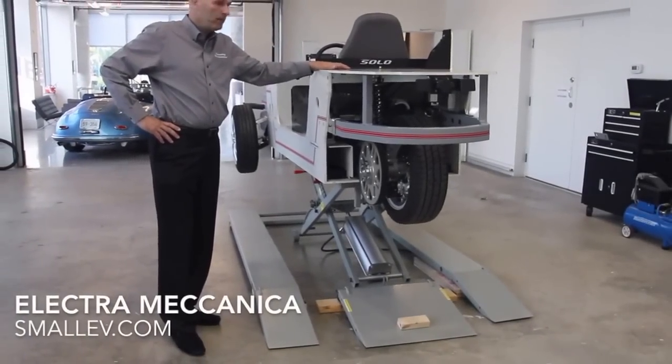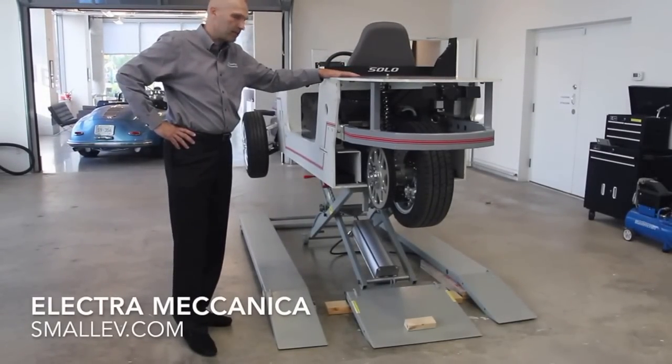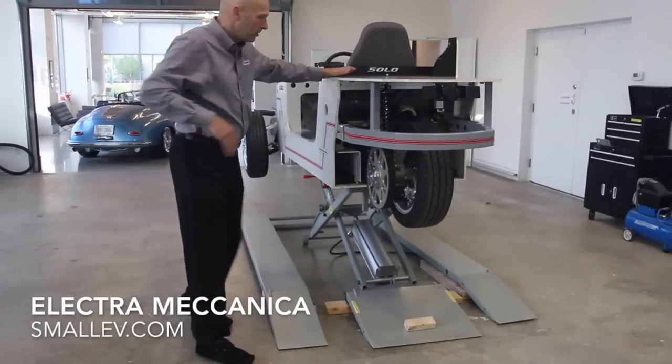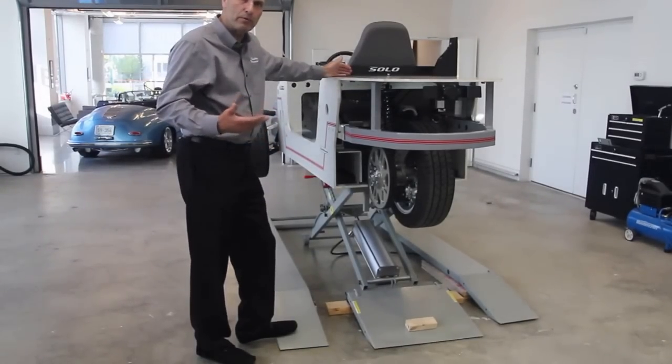Hi, Jerry Cole at Electromechanica. We're going to talk a little bit about the design flexibility of the Electromechanica Solo's battery systems. Not only do you want to have great batteries, but as battery technology changes, you'd kind of like to be able to improve it.